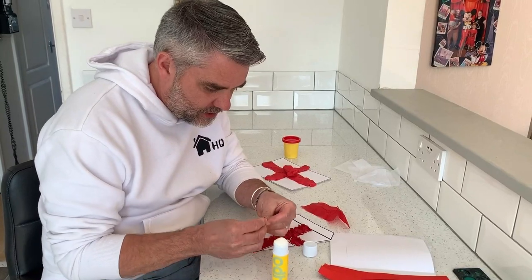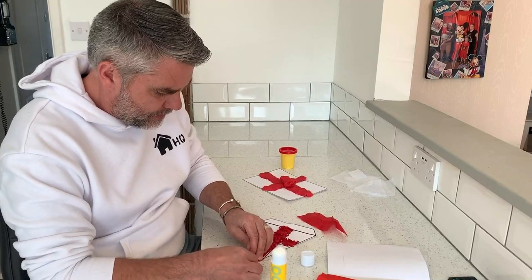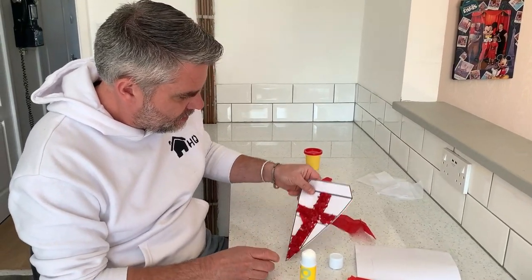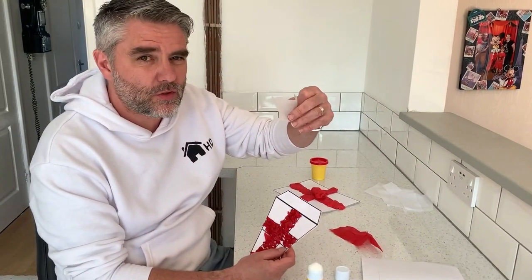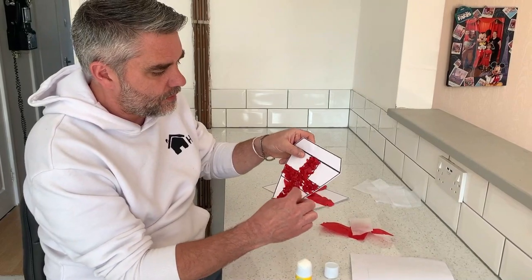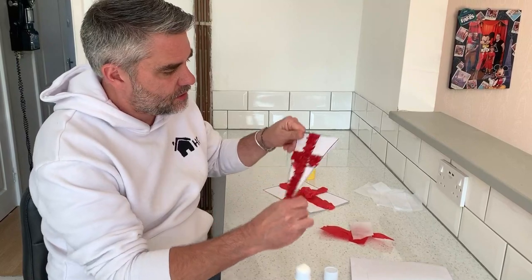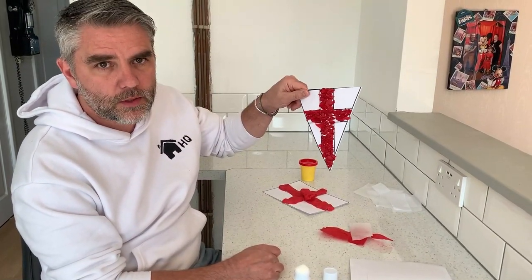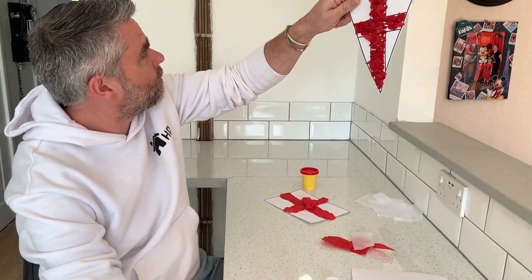I'm nearly finished now — last piece goes in. Ta-da! If you've got some white tissue paper as well, do exactly the same and fill out the other bits in white. Then fold it over, put a string, put it up. You can do several of them and make a fantastic bunting to go on your wall.